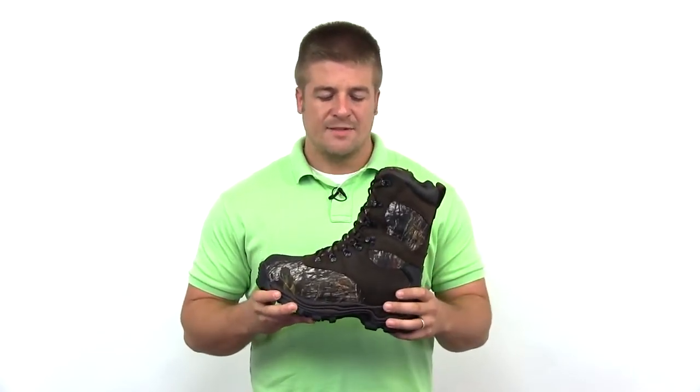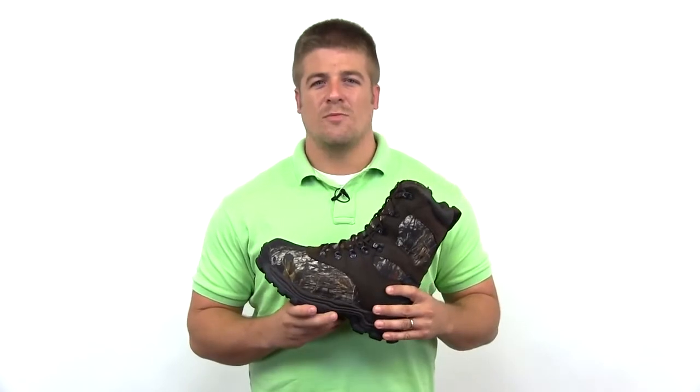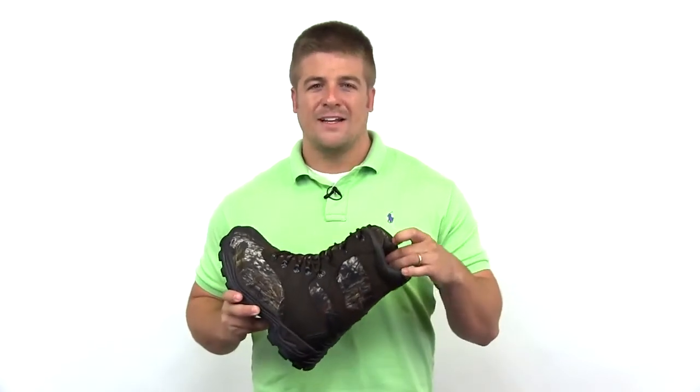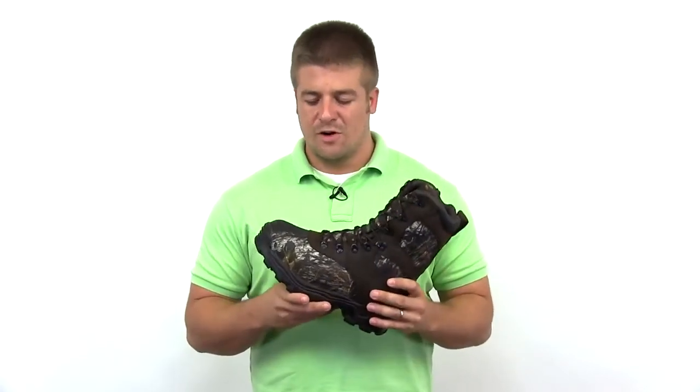It has a speed lacing system for added comfort and snugness to the boot. You have guaranteed Rocky waterproof construction with an additional 1000 grams of Thinsulate Ultra insulation, plus a comfort padded tongue and collar for ankle support and durability.